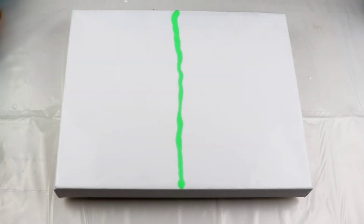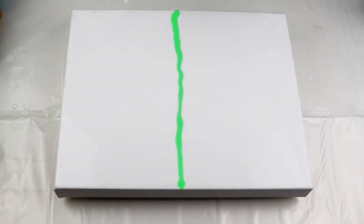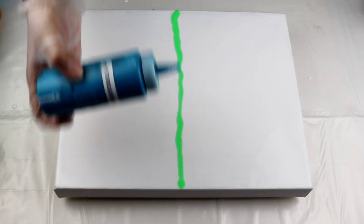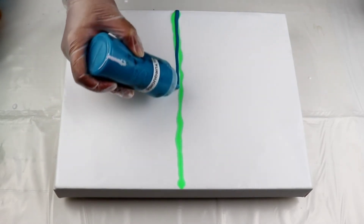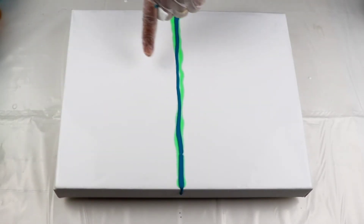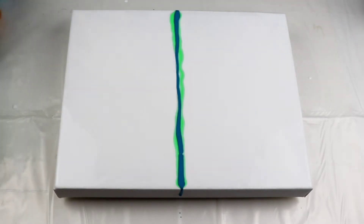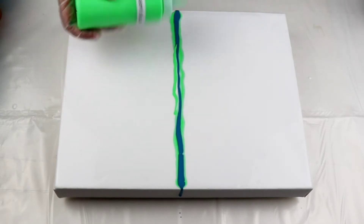Next one in the list is Turquoise — this is also by Liquitex Basics. It doesn't matter which way you start from, just as long as you stay in the middle. I went a little bit on this side, so when I swipe this way I might not get that green on that side — I'll add in a little bit more. I'm just going to add a little bit more of that green because I do want to see that.